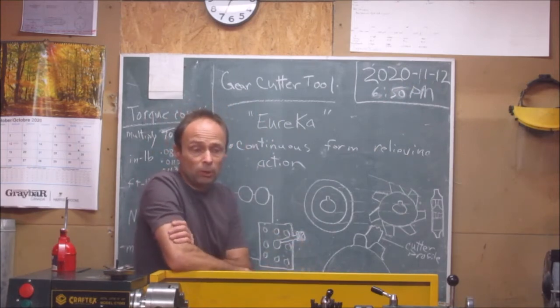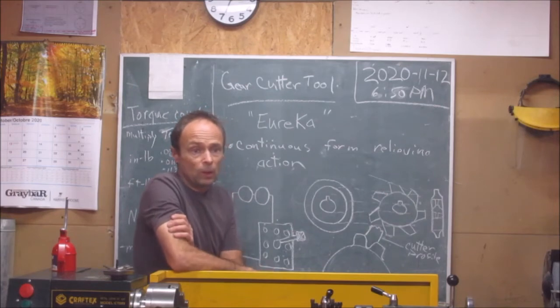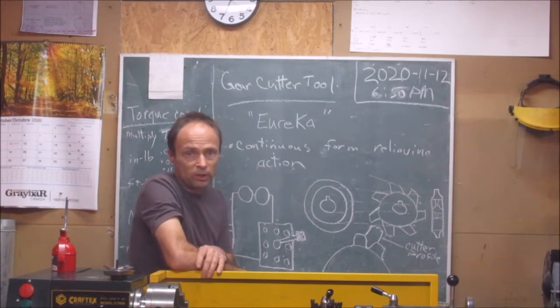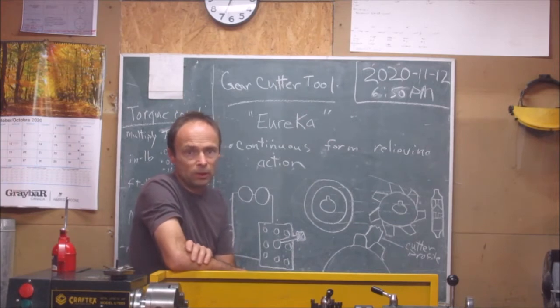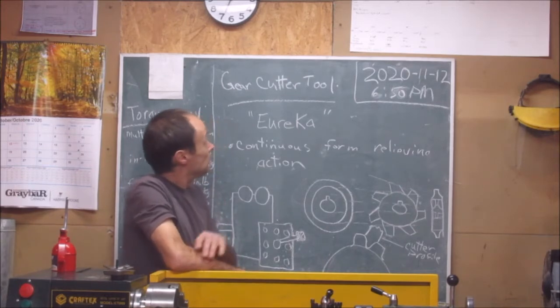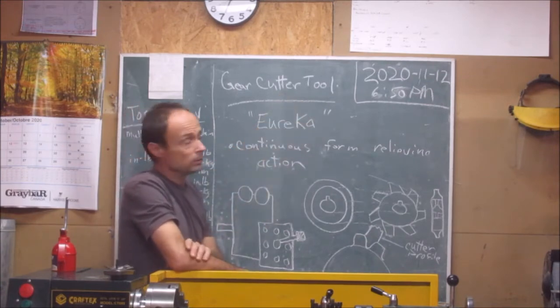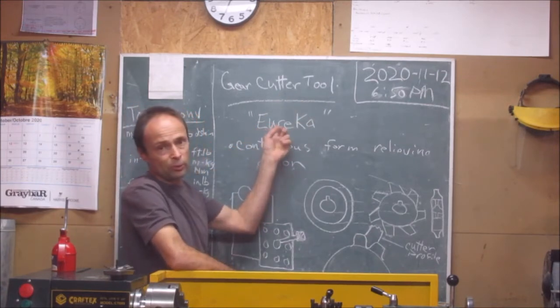I bought a book the other day when I first got this lathe — a book on gear cutting. It's been lying around for a while now, and I finally got around to looking at the material inside. There was a gear cutter tool in there, and they nicknamed it the Eureka.